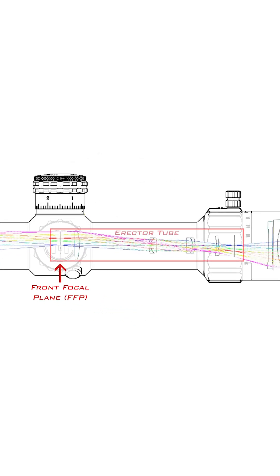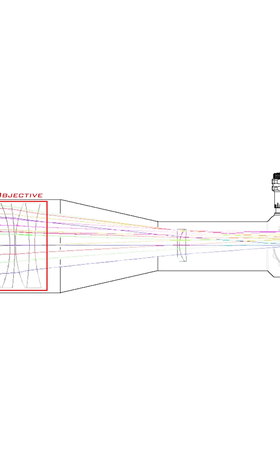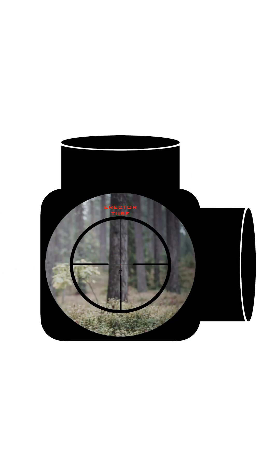Light is gathered by the objective lens and, with the help of the parallax lens, focuses the image on your front focal plane. The erector tube has a reticle and what we call a field stop inside.